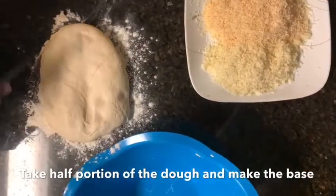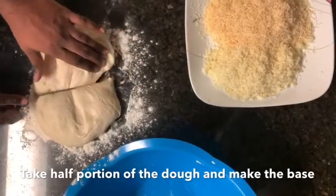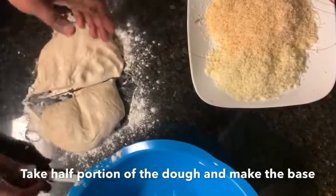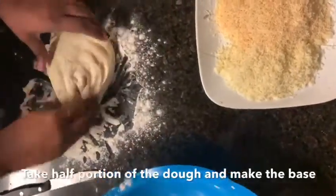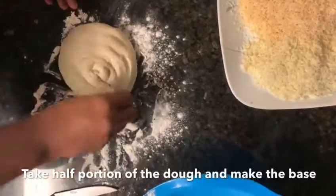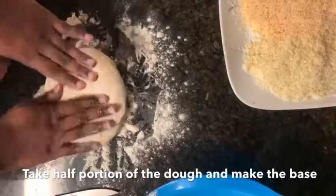Now we can see the dough is almost doubled. Take some dry flour and divide the dough into 2 halves — we are going to make a pizza base with one half. You can make it round using your fingers or a rolling pin.